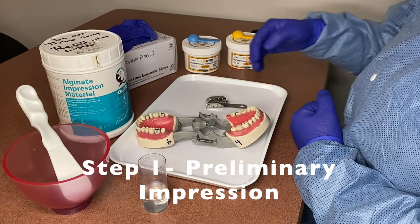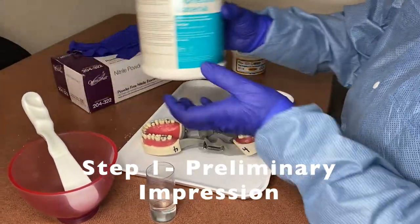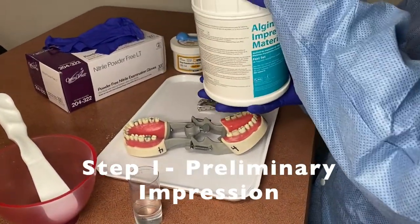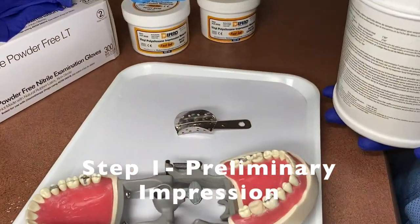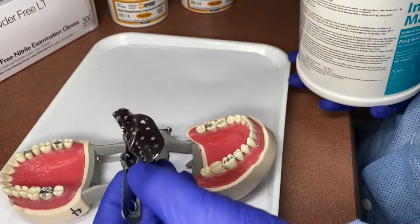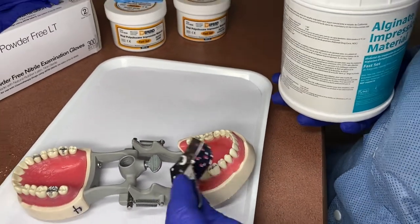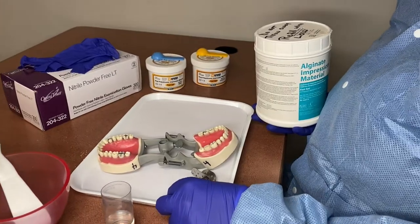First, we're going to take an impression with the alginate. You don't need a full mouth impression. As you can see, we're using a quadrant tray that will just cover two to three teeth. That way you're not wasting extra alginate or VPS putty.